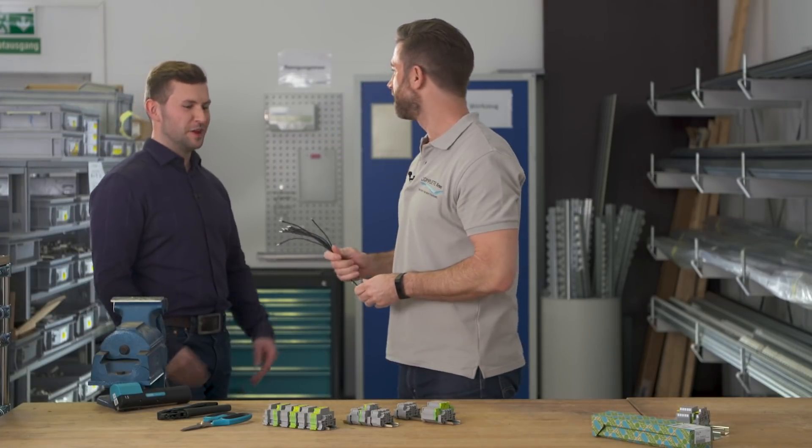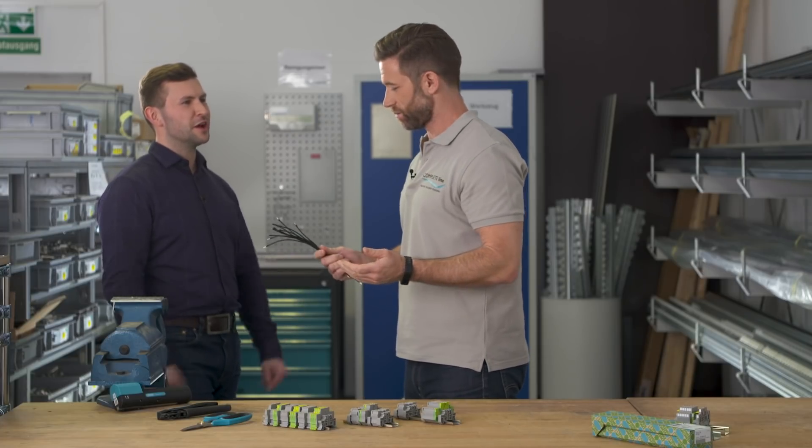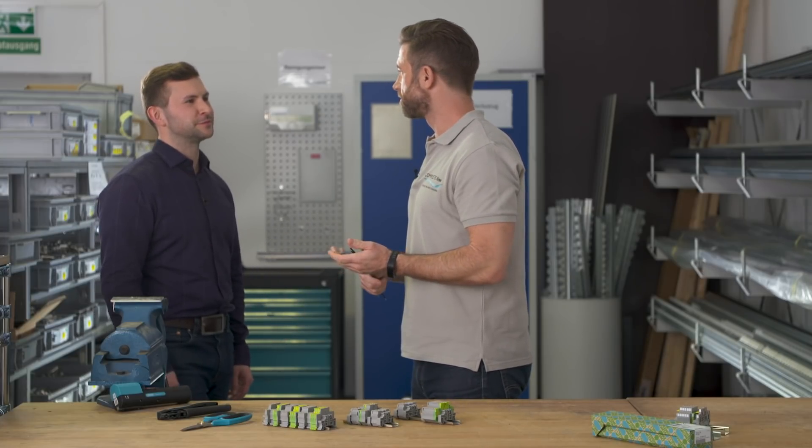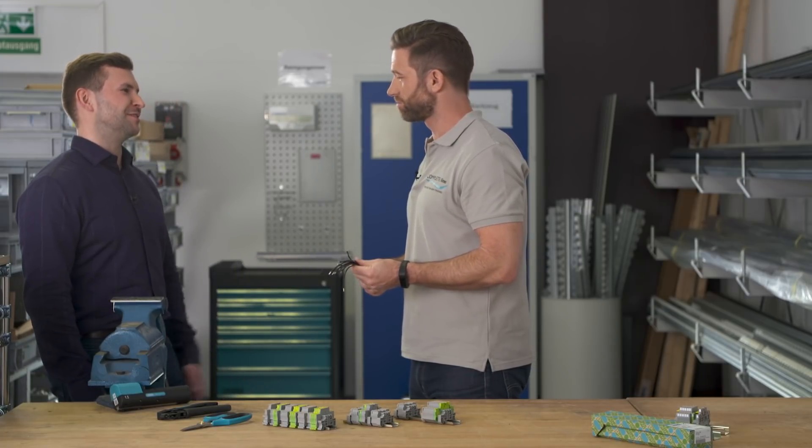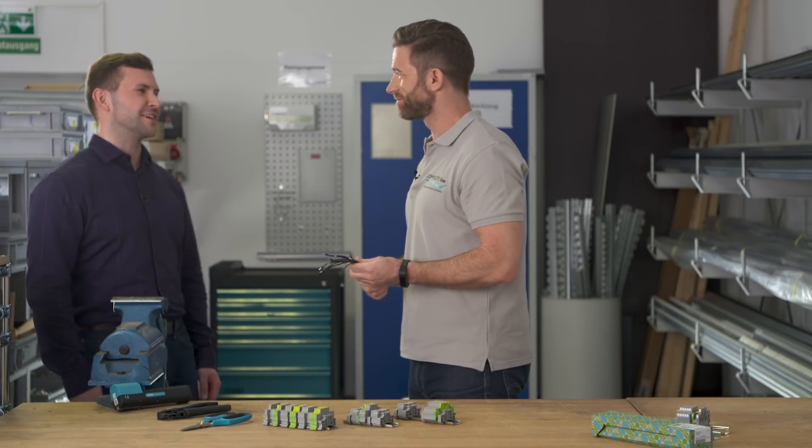Hey Sascha. Hey Jan. Why does it take so long? We are in a hurry to finish our project. Did you build all these wires manually? Yeah. Come on, I'll show you a better way to solve this task. Okay.